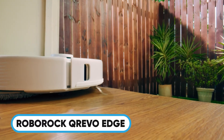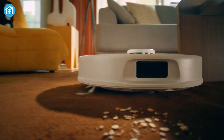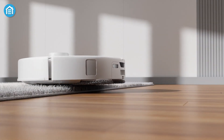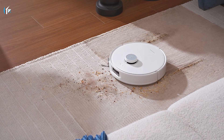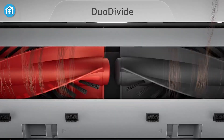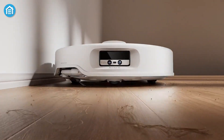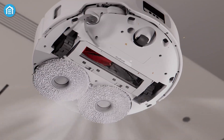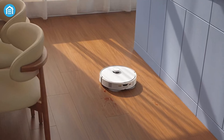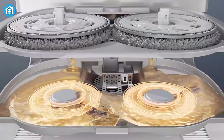Now let's shift gears to the Roborock Q-Revo Edge. If you love everything the Q-Revo Curve offers but prefer a more traditional docking station design, this could be your perfect match. Like the Curve, it features the AdaptiLift chassis, giving it that same smooth transition over thresholds and different floor types — tiles, carpets, or hardwood floors. The Q-Revo Edge also comes with the Duo Divide main brush and Flexiarm Arc side brush, both designed to eliminate tangling issues while ensuring deep cleaning even in tricky corners. With 18,500 Pascal of suction and the multifunctional Dock 3.0 with its hot mop washing feature, you've got a serious cleaning machine.